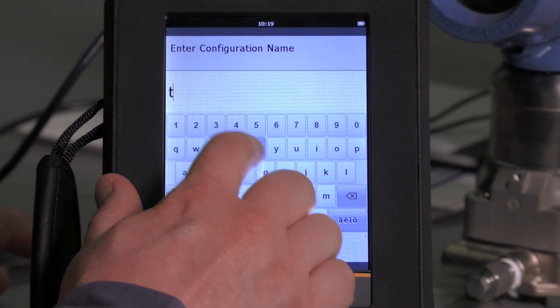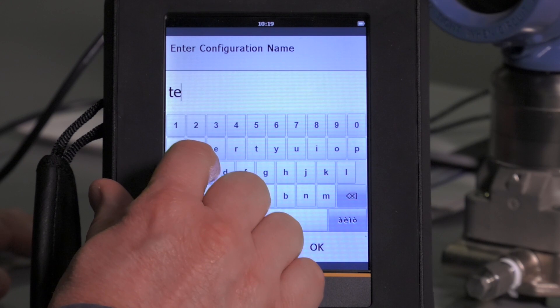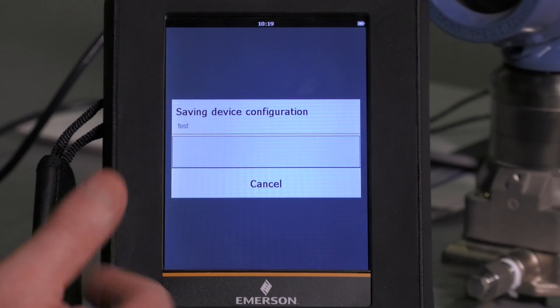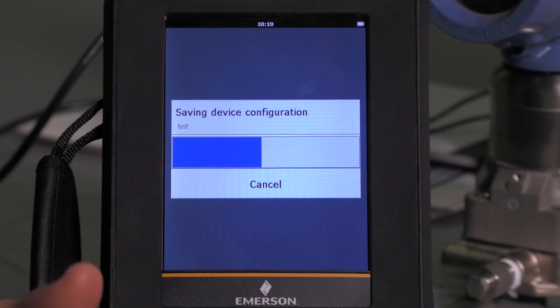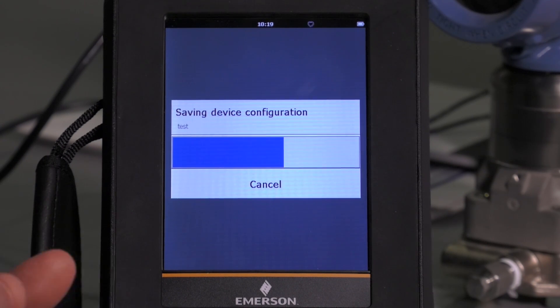We'll go ahead and name this configuration 'test' and hit OK. Now while that status bar — that blue line — is showing the status, we'll talk about the possible applications: being able to save that configuration offline to refer to later, or to transfer it to other like devices.